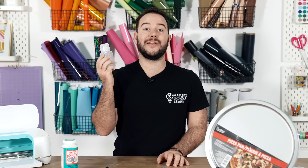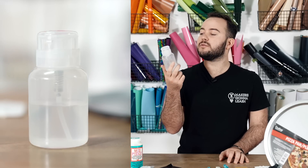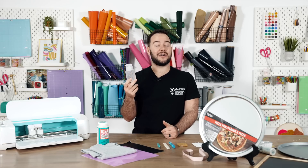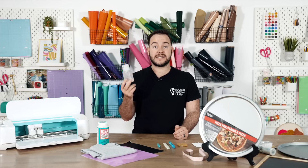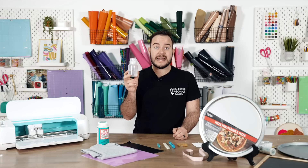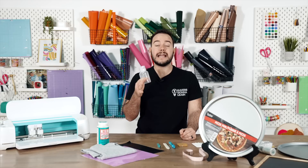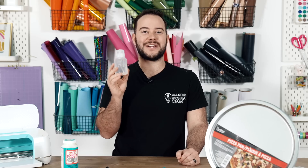Next up is rubbing alcohol. Bonus tip: put the rubbing alcohol inside a pump bottle — this is super handy and I've been using this setup personally for about five years. It's a game changer. You can get your pump bottles at the Dollar Tree and rubbing alcohol is also there. Rubbing alcohol is great to clean surfaces — any ceramic, glass, or anything you're applying vinyl to, especially chalkboards. If you clean the surface beforehand, the vinyl will stick so much better and the results are flawless.